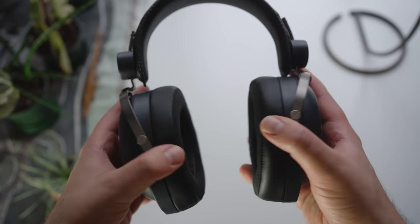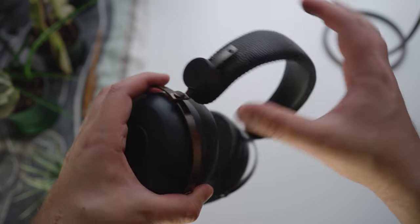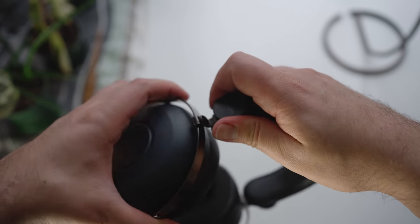Unfortunately, the build quality doesn't feel particularly great — this does feel like cheap plastic, though there is metal for the yoke, which is nice. But overall it doesn't feel like a particularly sturdy build. This is somewhat expected on more budget-oriented headphones, but build quality does continue to be an issue for Hi-Fi Man designs.